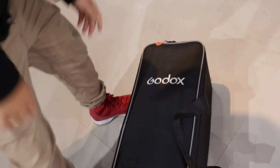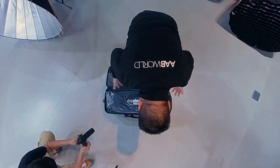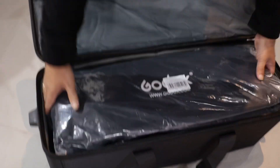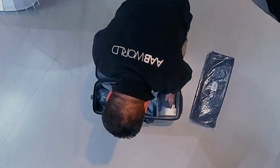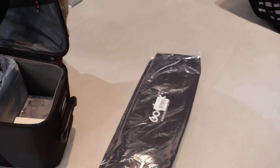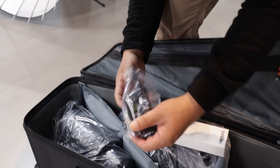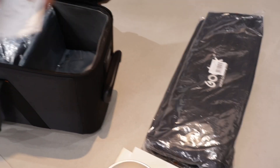Let's see what's inside this new Godox SK400 V. First, you have a side pocket where you can put cables and everything. You have your two softboxes, one and two. You have the same as the previous one — only one standard reflector. You have the trigger — the XT16 trigger.